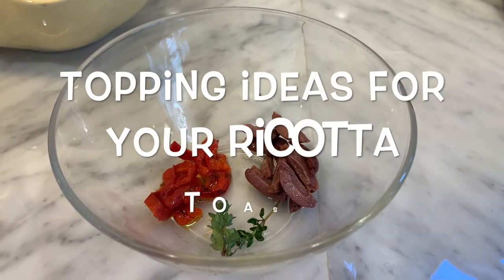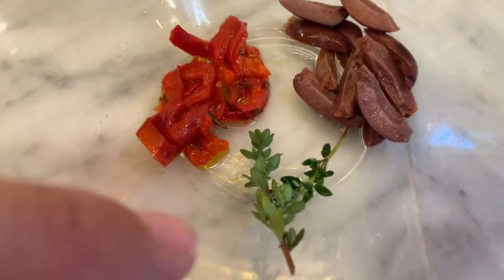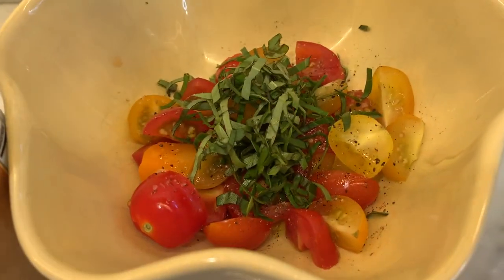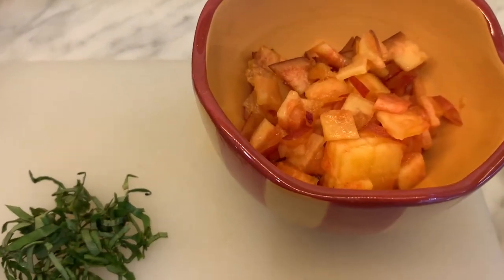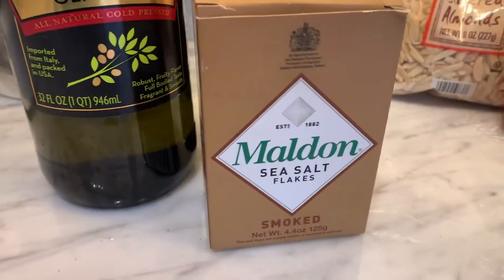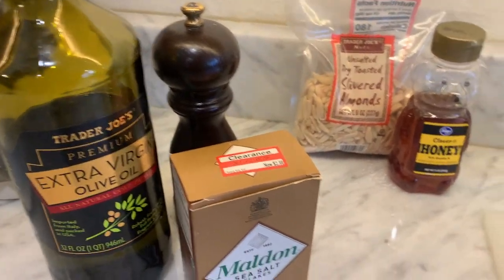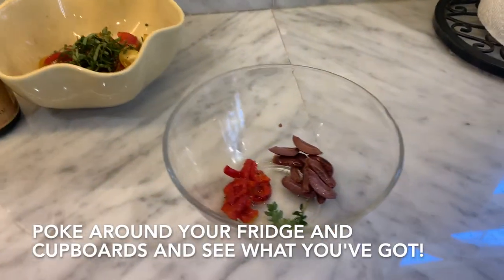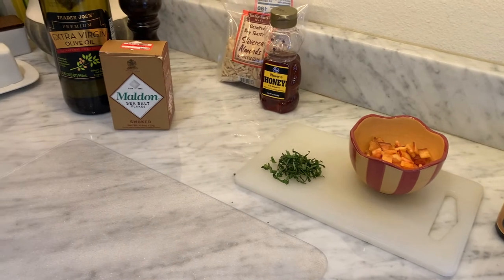Let's talk toppings. I have a little roasted red pepper that I sliced up, some Castelvetrano olives, and some fresh thyme — that's going to go on one. Then one has olive oil, salt, pepper, fresh basil, and I've got some balsamic glaze I'm going to drizzle. And this is some diced peaches with fresh basil. A little honey almond, and then some smoked sea salt flakes with just a little bit of pepper and olive oil. Those are going to be the toppings for my little ricotta toasts. There's just endless possibilities and it's a really fun way to jazz it up.